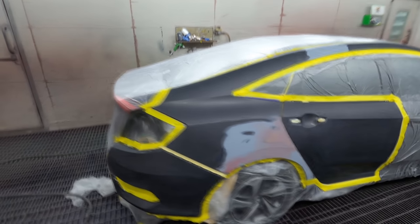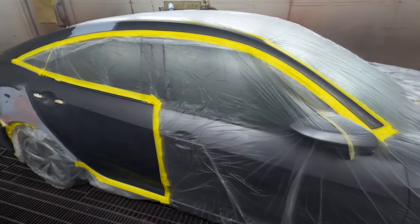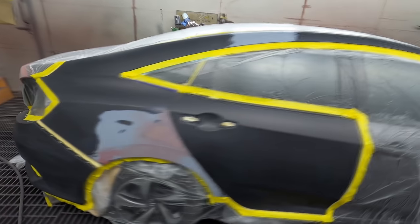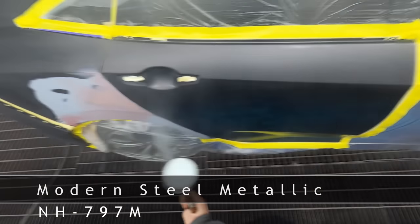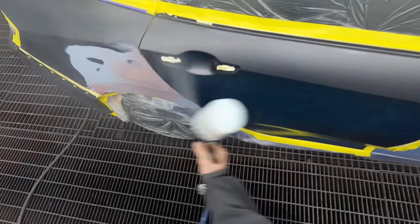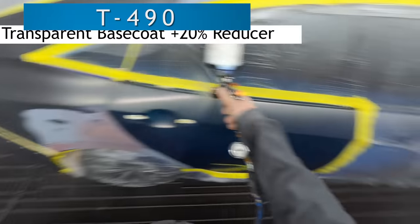Welcome to this episode of The Gunman. Today we're going to be doing the spray painting stage on this gray Honda Civic. The color code is NH797M and the name of the color is Modern Steel Metallic, as you can see there on screen.